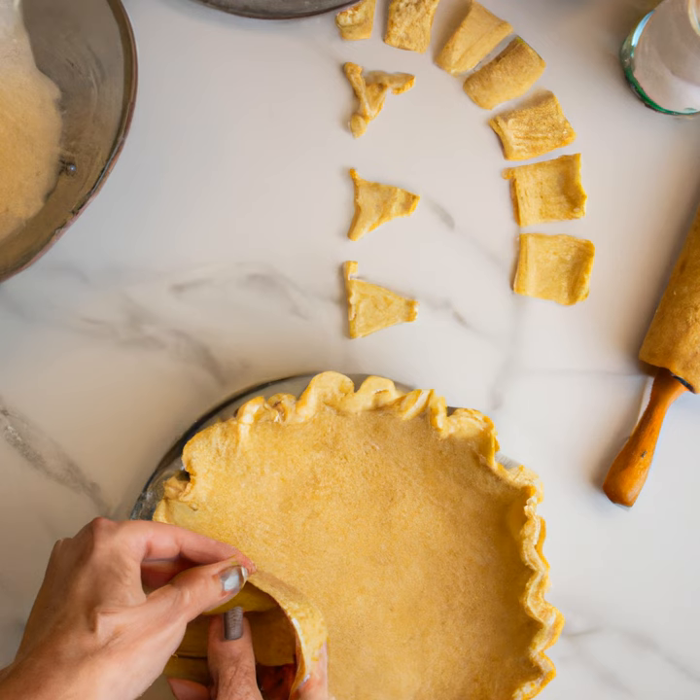Now that we have the ingredients, let's get started. Start by combining the butter and shortening in a bowl. Use a mixer to blend them together until they are combined and creamy. Next, add in the flour and salt. Mix until everything is combined and the dough starts to form. You may need to use your hands to finish combining the dough.